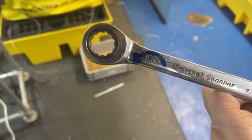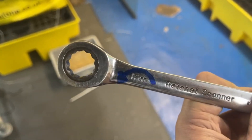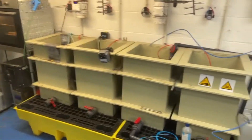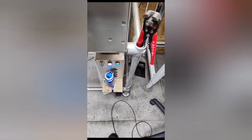Another improvement I've done is putting arrows on either side of this ratchet spanner, so we know which way to use it. It saves you literally one or two seconds of figuring it out — it's right there for you. The next step is finding a permanent home and moving the cable position.